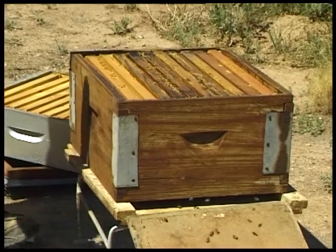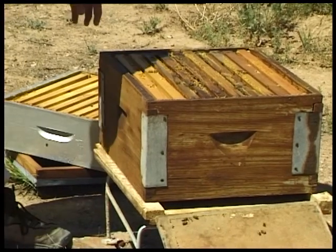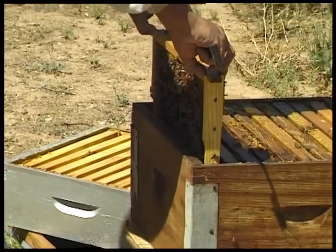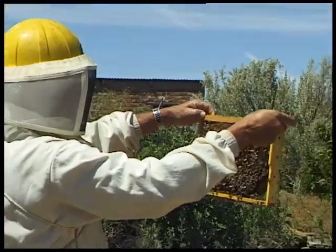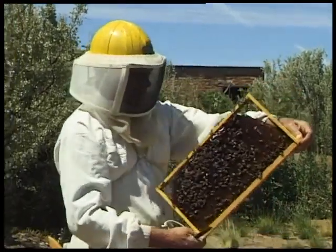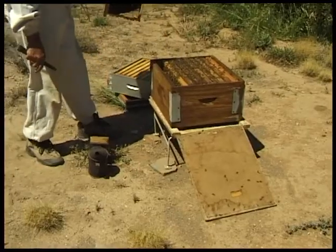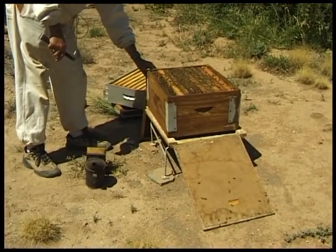The first comb we are going to remove is the one closest to me, and by doing that it gives me some space to manipulate and work with the combs as we go further into the brood nest. Gently loosen the comb and slowly lift it out of the hive. Have a look at it — it's a comb packed with pollen on this side, absolutely solid with pollen, and a little bit of honey at the top as well. I am putting this comb down on its end leaning against the back of the hive, taking care not to squash any bees.